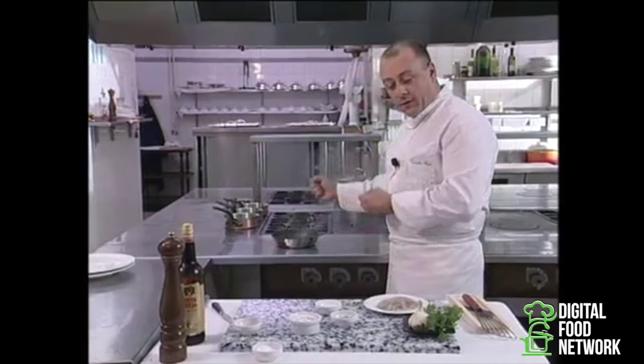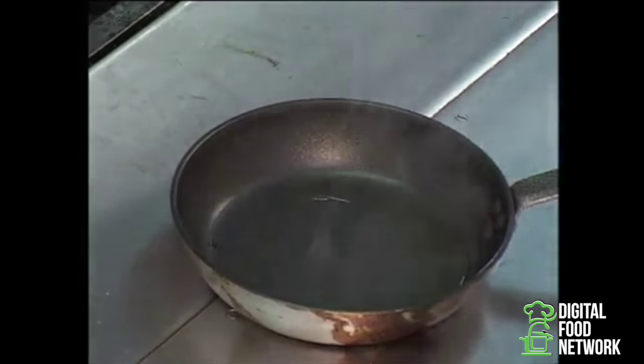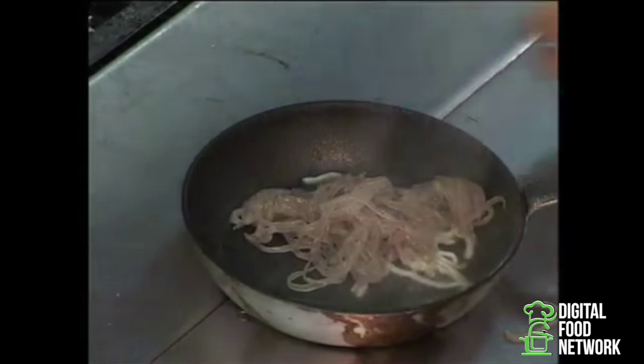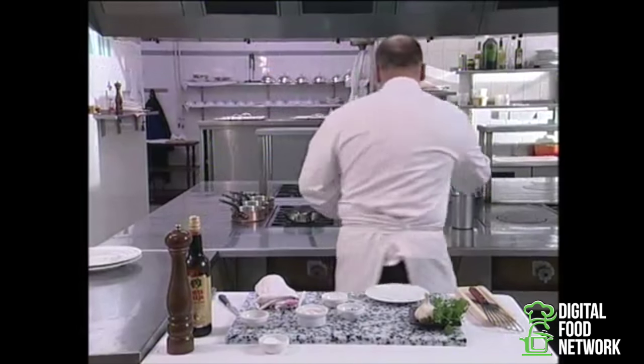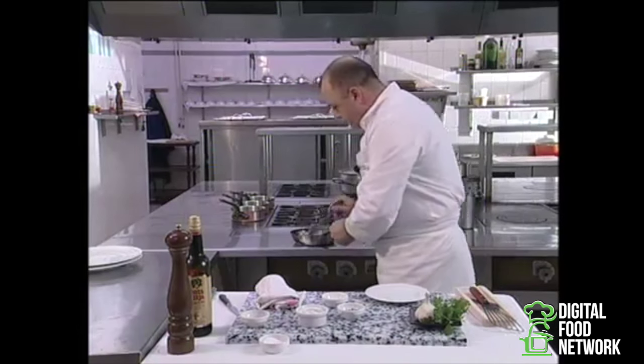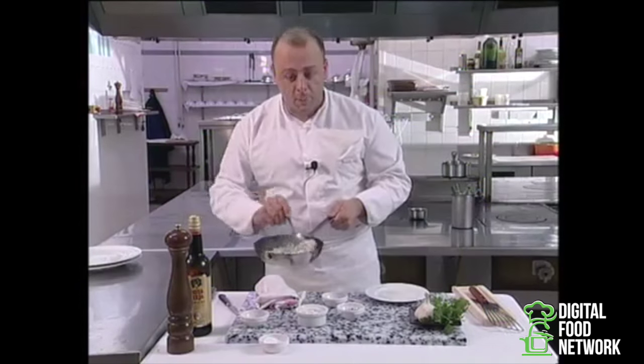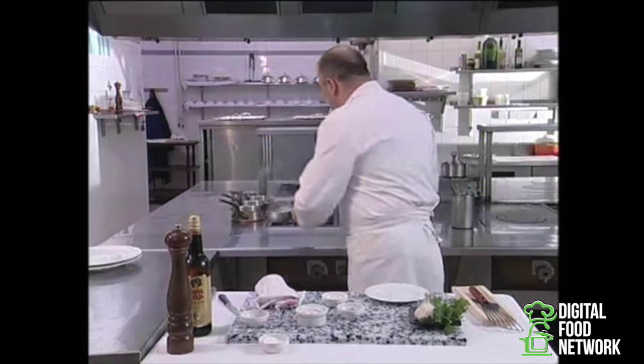It's very important that the oil be very, very hot. You can see it's starting, it's getting very hot. It's very important to fry the eels quickly. They change colour, the oil turns white. I'm going to let them cook for a few seconds. We try to distribute them evenly in the frying pan.